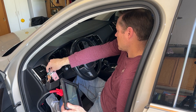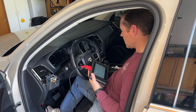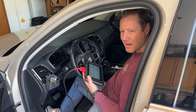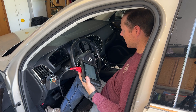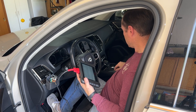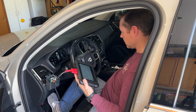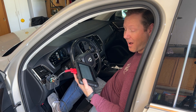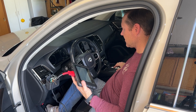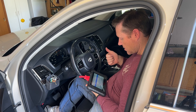I can't believe it. Did it literally not have the parking brake warning? Without even doing the full diagnosis, it started working. I can't believe it. Park brake activated. Check that out.